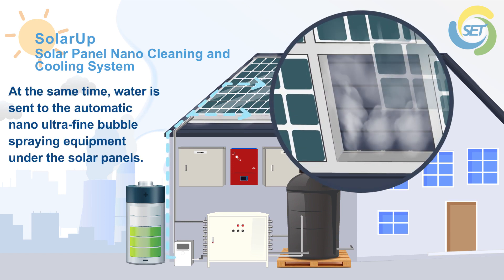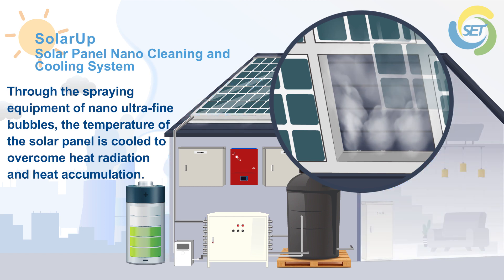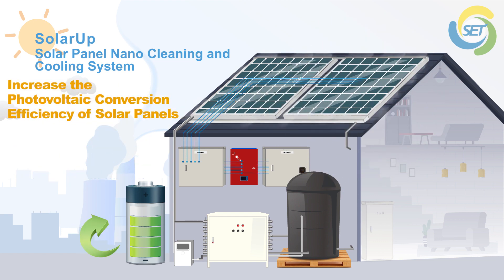At the same time, water is sent to the automatic nano ultrafine bubble spraying equipment under the solar panels. Through the spraying equipment of nano ultrafine bubbles, the temperature of the solar panel is cooled to overcome heat radiation and heat accumulation, increasing the photovoltaic conversion efficiency of solar panels.